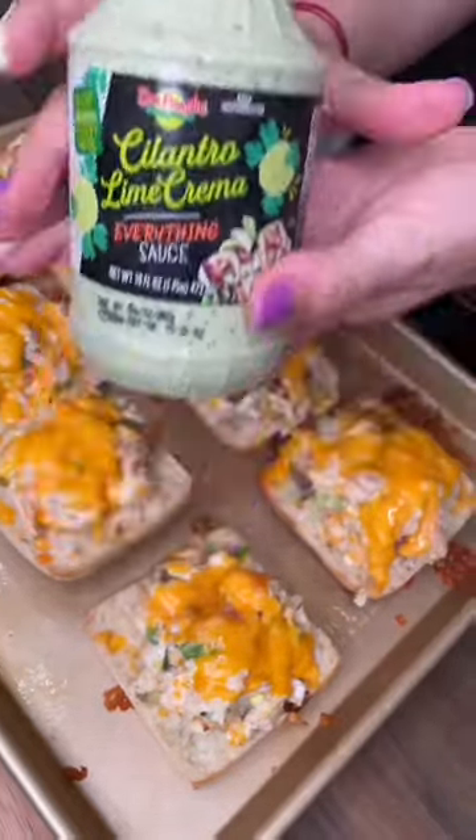Cilantro cream sauce. Make it for dinner, lunch, and breakfast. Make it.